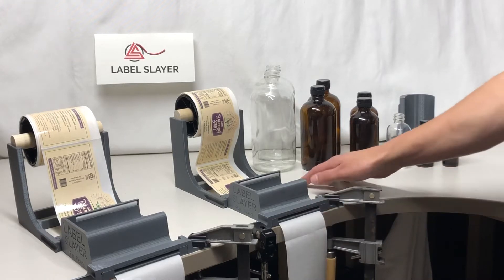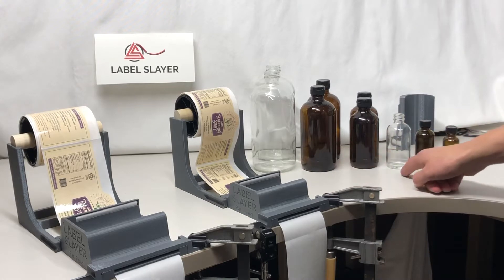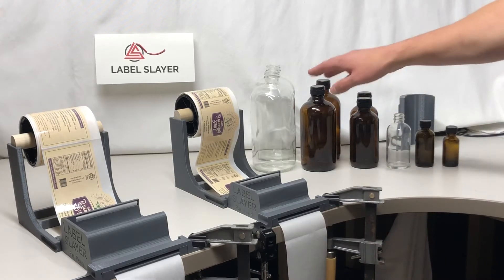Here's a demonstration of the Label Slayer on the common Boston Rounds — from 32-ounce, 16-ounce, 8-ounce, 4-ounce, 2-ounce, and even 1-ounce. This will be a quick demonstration of both the 8-ounce and the 16-ounce.